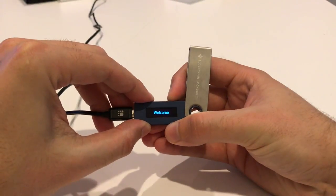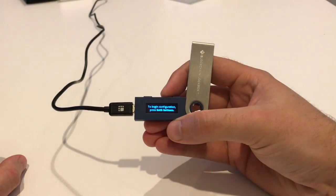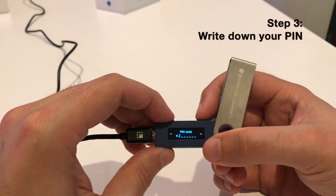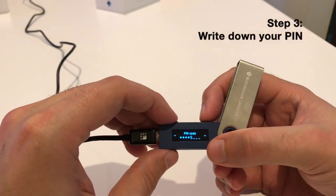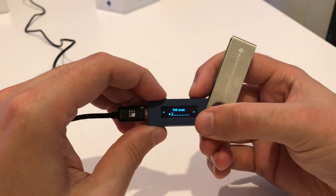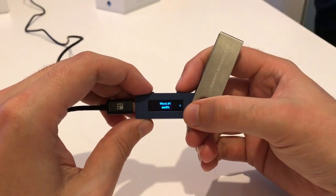After that, you go through the welcome screen and you're going to have all the different options to start setting up your PIN. The PIN is definitely going to be something that you want to remember. It is quite a long PIN, so just make sure that you write it down somewhere — probably separate from the piece of paper that you wrote your seed phrases on.